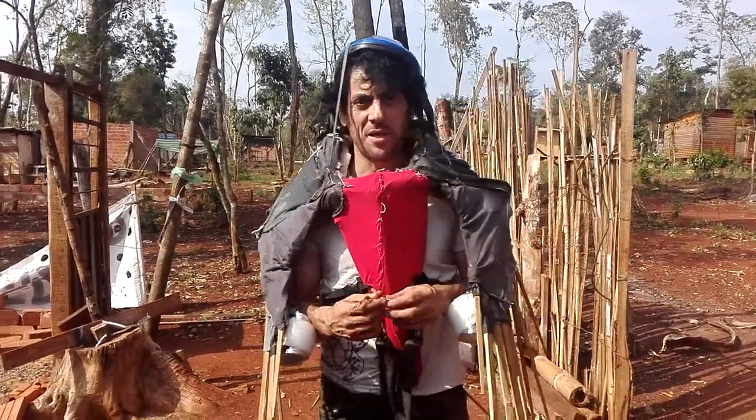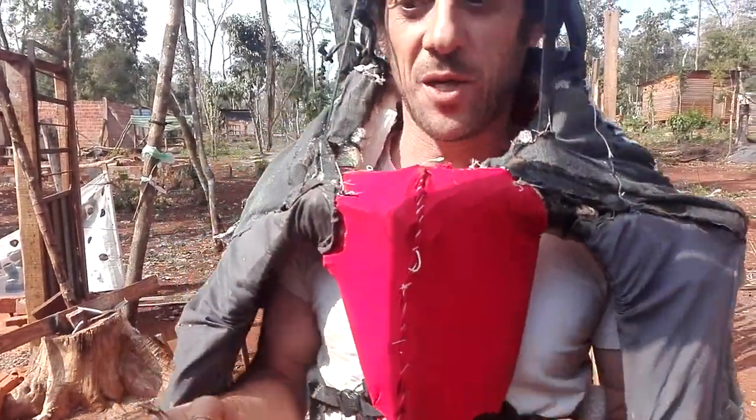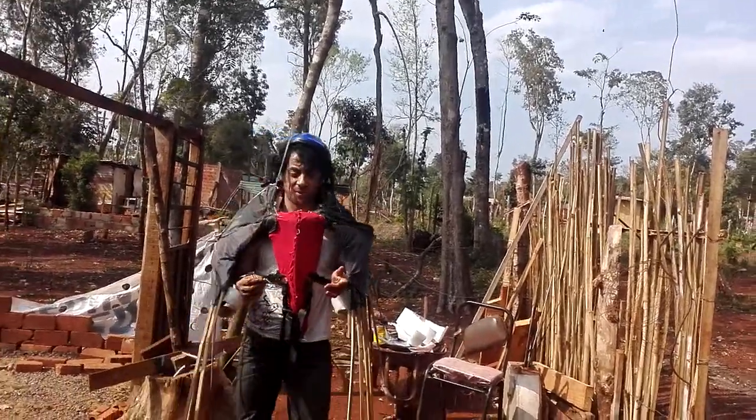Hello everyone, here is Berman again. As you can see, today I will show you my advance about the new human power of the adopters.